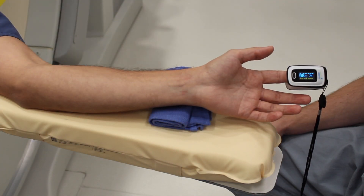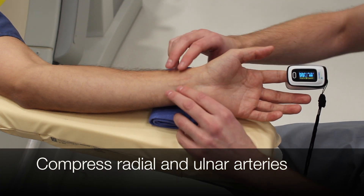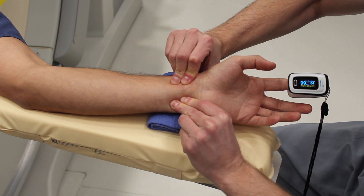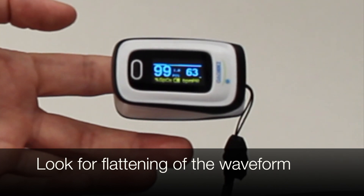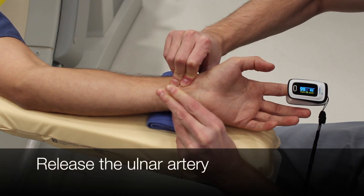To do the Barbeau test, compress the radial and ulnar artery at the same time. You're going to wait for a flattening of your waveform, which we see here. Let that flattened waveform run for about two cycles and then release the ulnar artery.